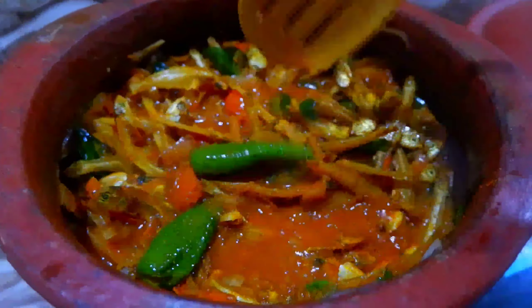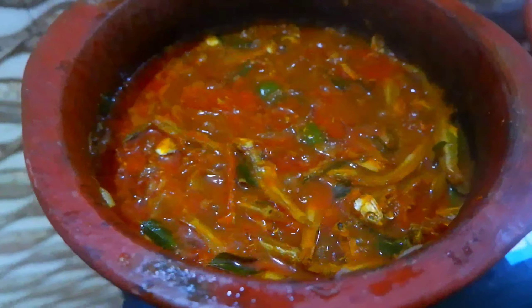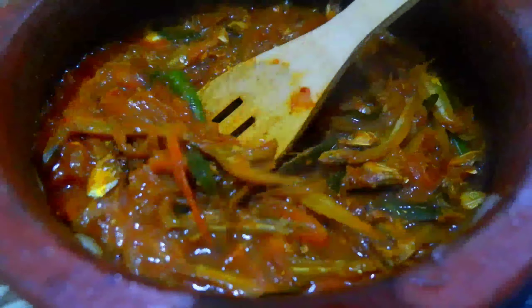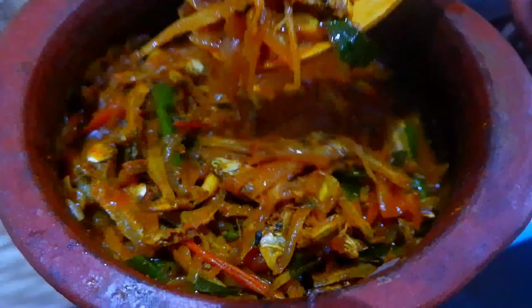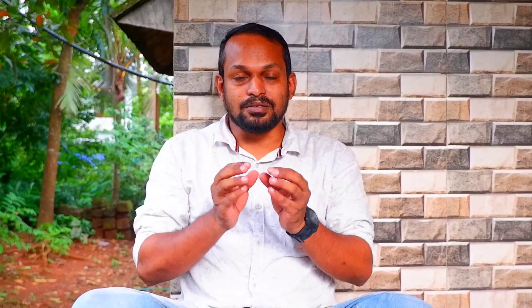I am going to put it in the bag. There is a good recipe. If you like this video, subscribe to the channel and hit the notification bell.